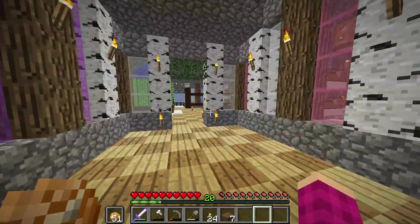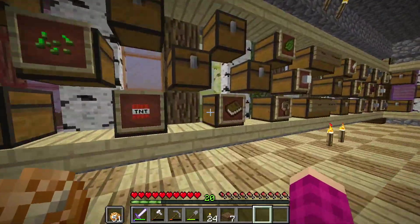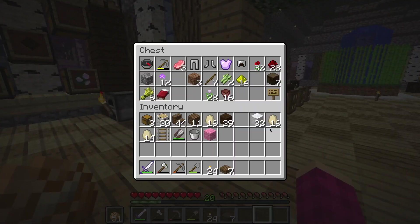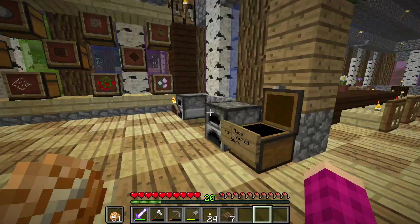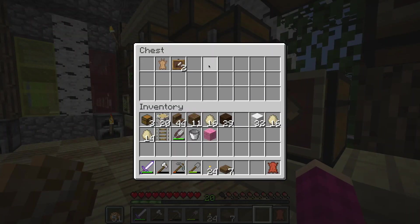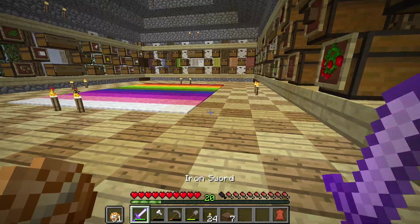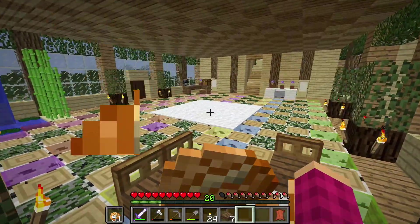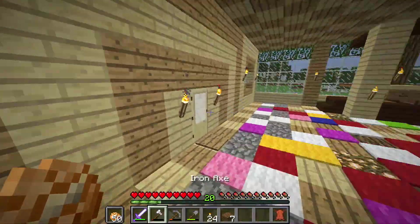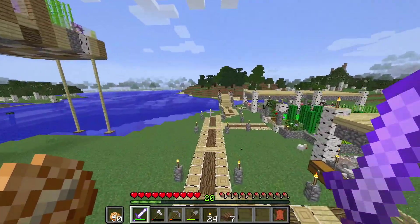We need books. Do we have any leather? I'm sure we have some from last episode since we killed a bunch of stuff — but no, we don't have any leather. Where is it? Well, I guess we'll be going to kill some stuff again because I really want bookshelves. I love them, they make everything look so much nicer.